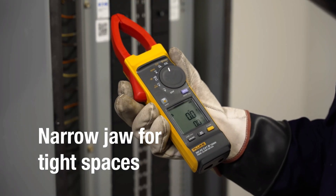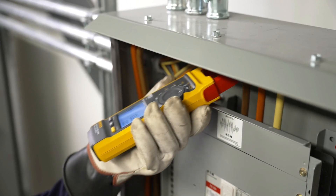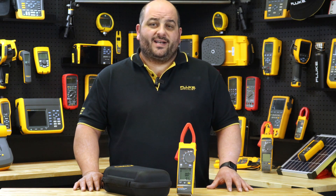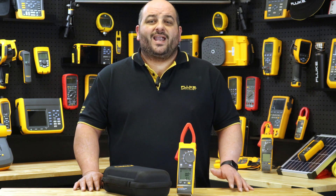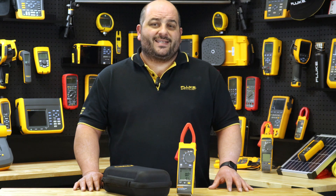This clamp has a thin jaw giving you access to cables in crowded combiner boxes. The test leads are designed with your work in mind and are also rated to CAT3 1500 volt. Through the meter's jaw you have a large amount of flexibility to measure up to 1000 amps AC and DC.